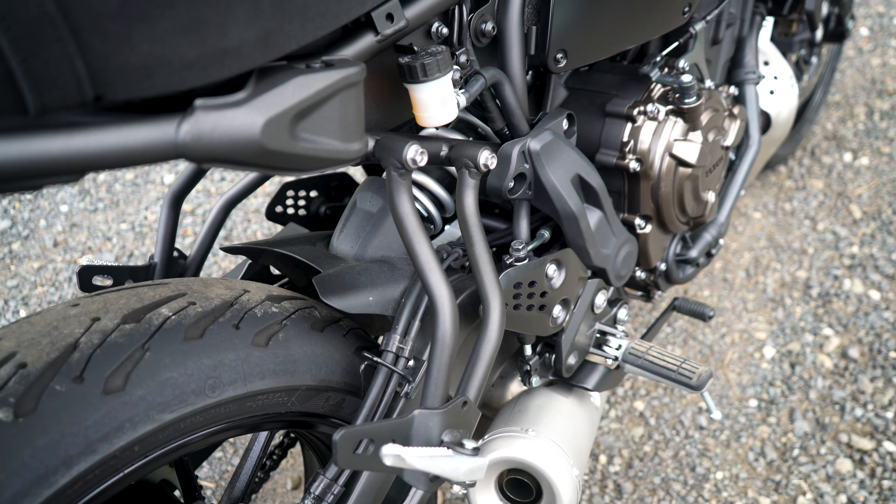This is Yamaha's familiar 655cc CP2 motor that we tested in the Yamaha R7. Yamaha made this bike sound better than the R7 — this thing sounds better stock. I don't know what they've done, maybe a shorter exhaust, because it sounds grumblier and more aggressive, really suiting the old school character of this bike rather than the smoother, quieter tone of the R7.